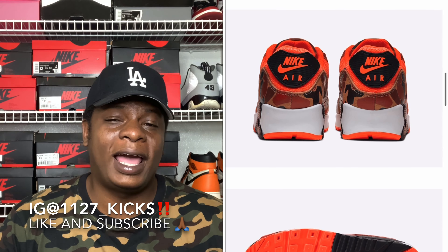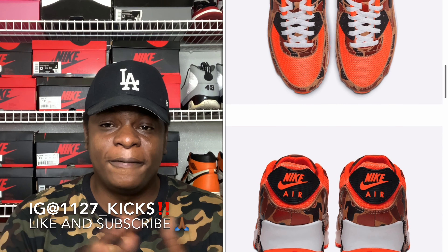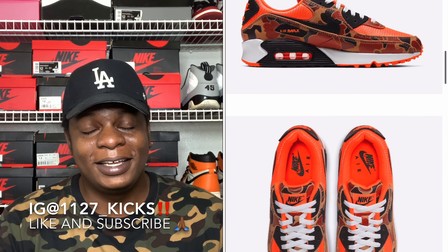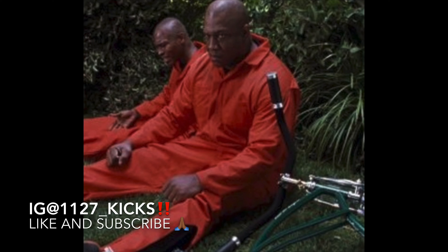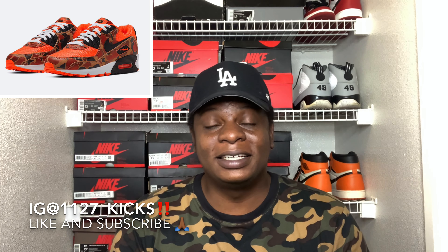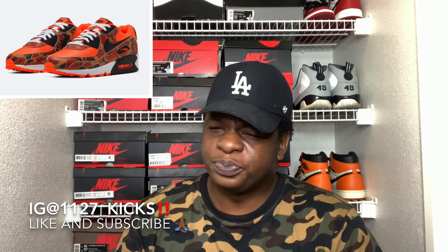We don't even know when's the next time we're actually going to see another camo as far as Air Max goes. My only thing with this shoe is every time I look at it, it literally reminds me of Debo on Next Friday when he's in his all-orange county jail jumpsuit — that's the only reason I'm a little hesitant. But like I said, this shoe is definitely dope and fire. For a price point of $140, at this day and age, that's just something you really can't beat as far as a hype sneaker goes.